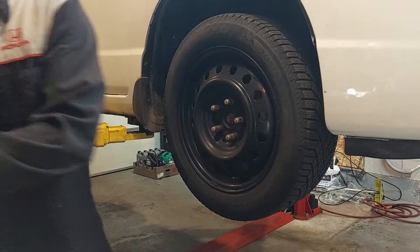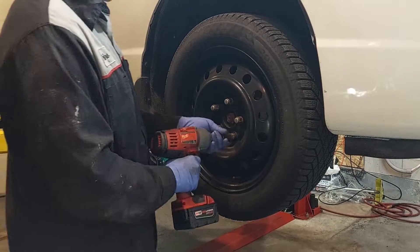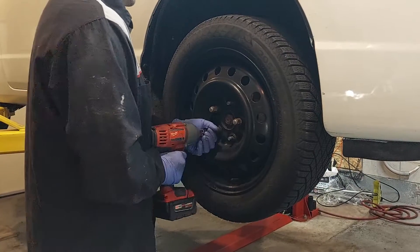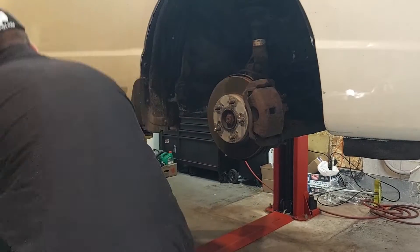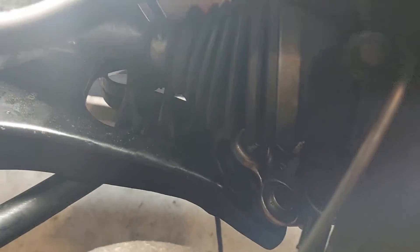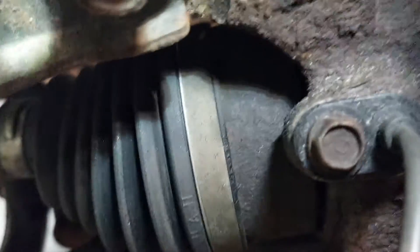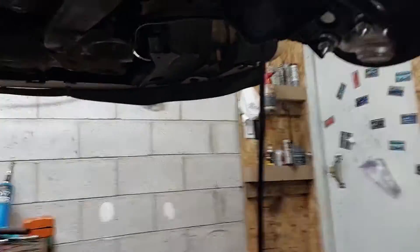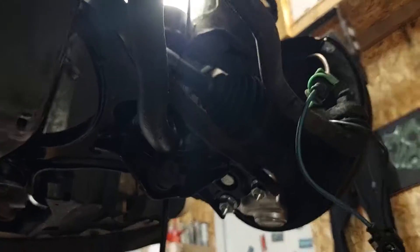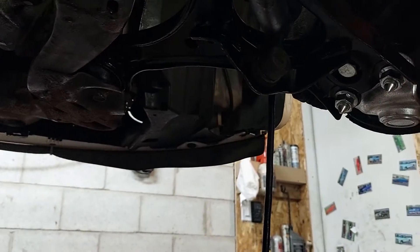So now we're going to do the lower control arms and the ABS sensor on this side. Here's the ABS sensor that we have to remove. We're going to remove the nut bolt and then we'll see if it is seized or not — which I bet 100% it's seized.